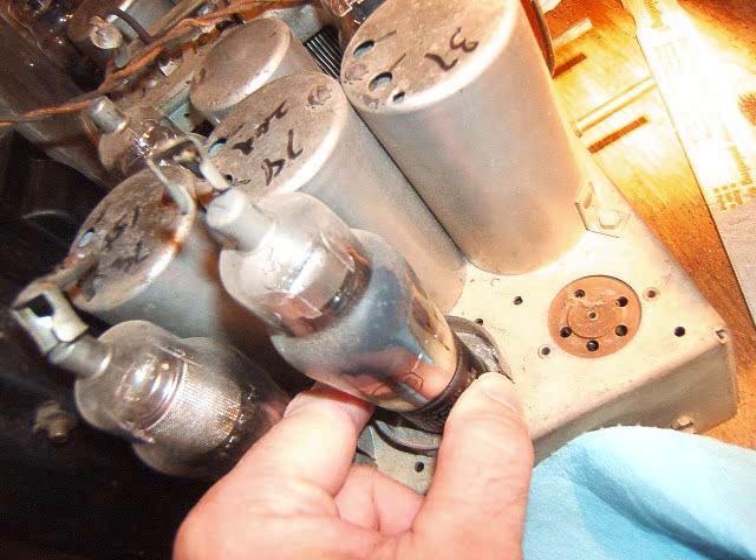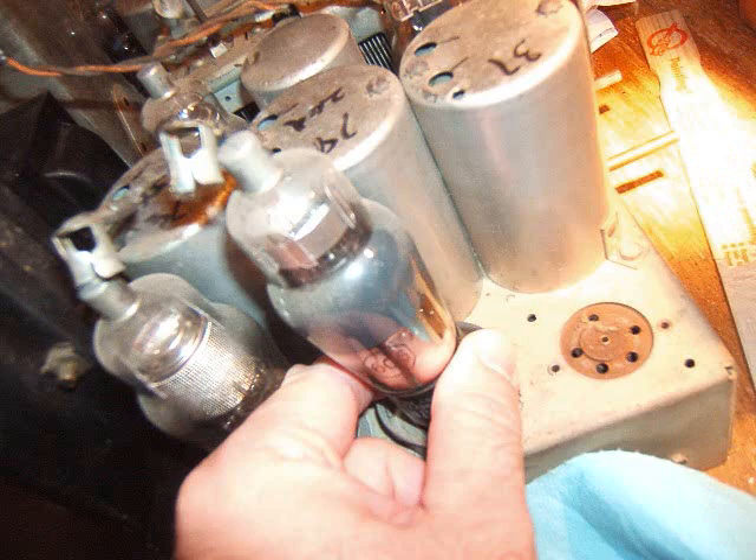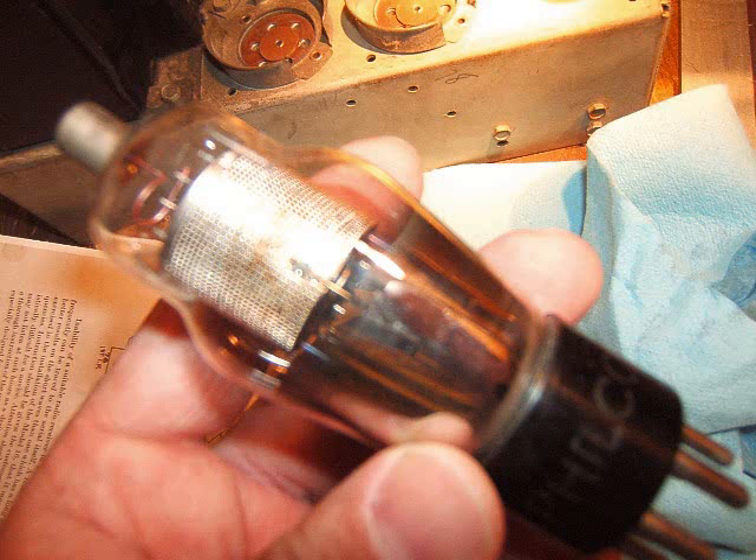This is the next tube and this is supposed to be a 78 tube. I'm just kind of rocking it out real gentle, grabbing the base — and uh-oh, it's a 6C6 tube! That's a sharp cut-off pentode and it's supposed to be a 78 tube, like this one. This is the first IF and that's the 78 tube — that one's correct.